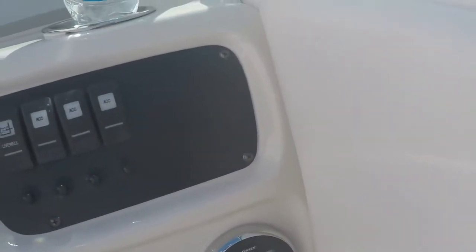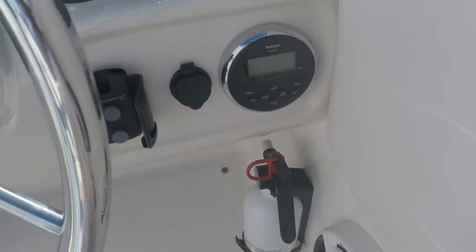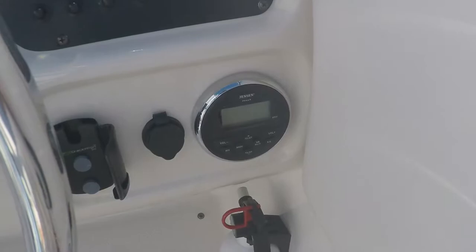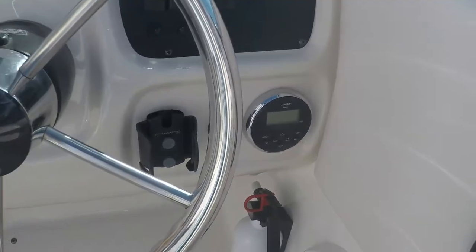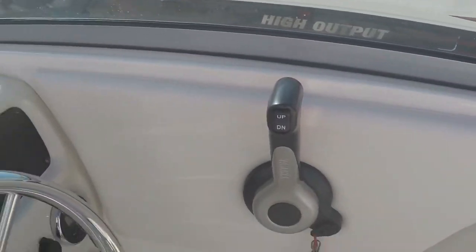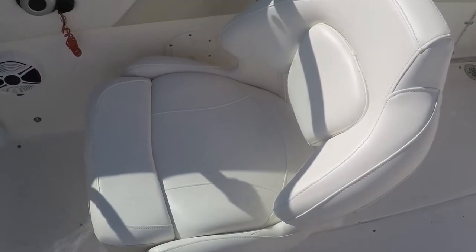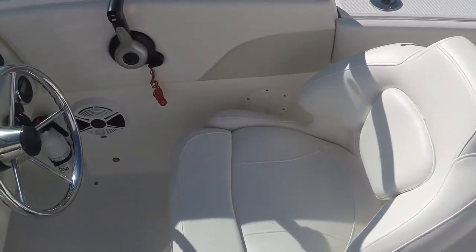It comes with a Jensen radio — the control is up front and we'll get to the actual radio unit. There's a Robalo solar speaker and your Yamaha shifting. Real nice seating — all the vinyl and seating in this boat are in perfectly new condition.